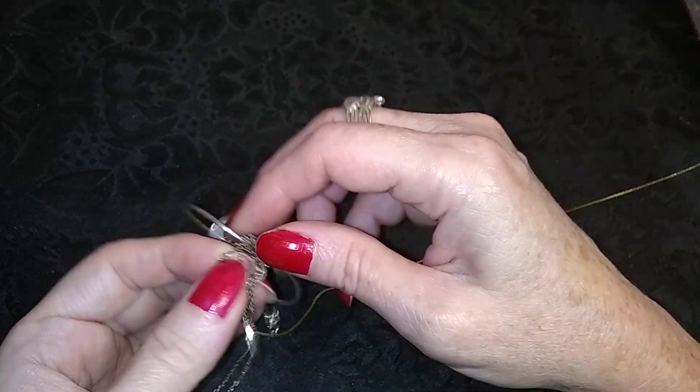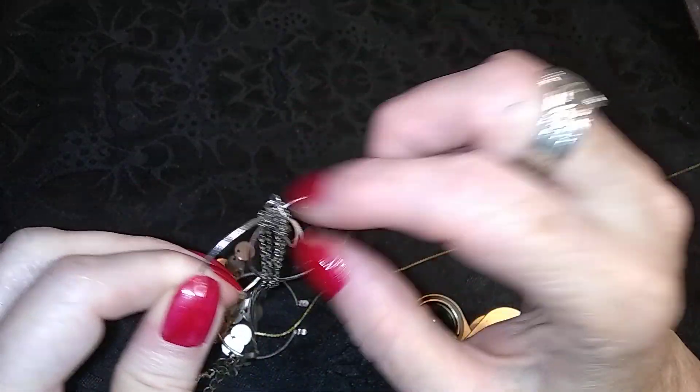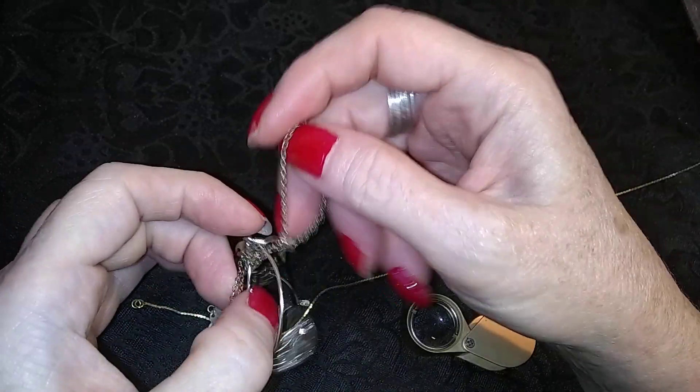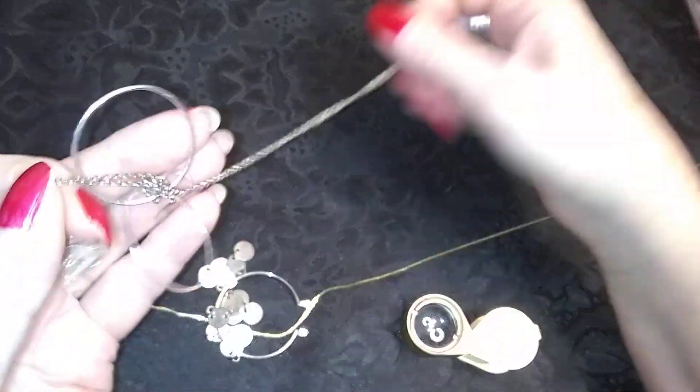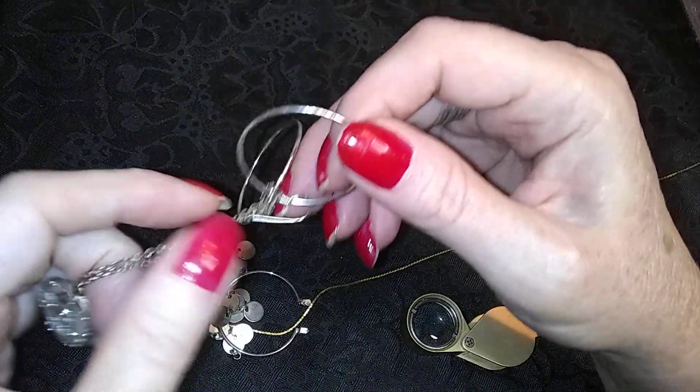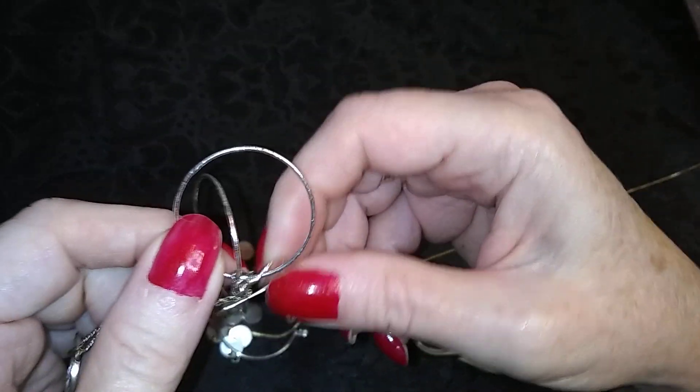Ooh, here's a thing that is... tangly, tangly, tangly! Oh look, it's a little peace sign that has pieces missing.